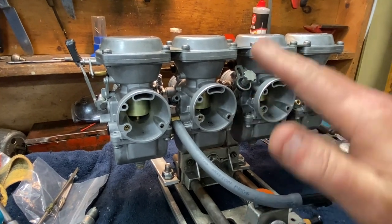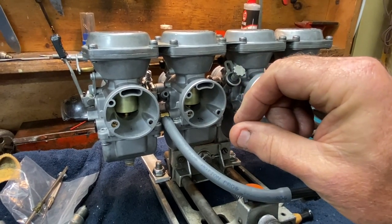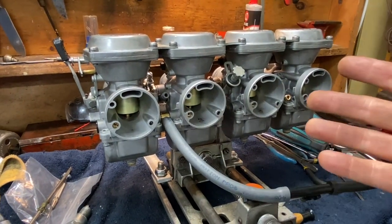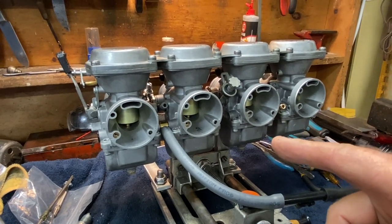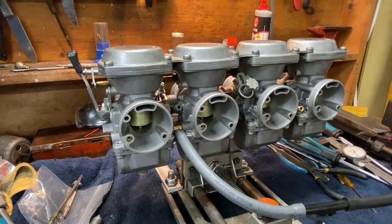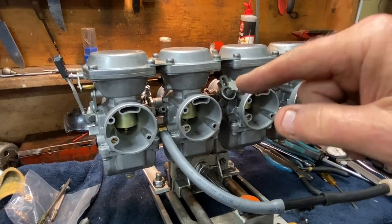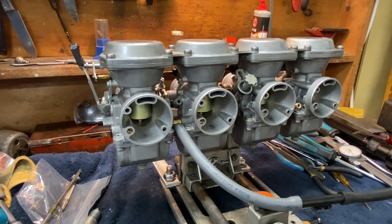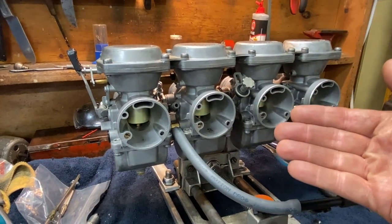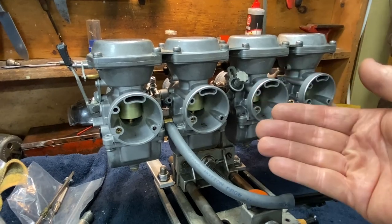Float drop is too far. The needle drops down with the float as it's supposed to, but it drops so far that when the fuel comes in and starts to lift it up to push the needle closed against the seat, the needle gets a little cocked and it sticks. Then you have this situation where it just billows out — especially when it passes a pressure test. I remembered this after thinking about it for a while, because it happened to me on a CB175 job I have videos on, where I had to adjust the drop of the float because it jammed up. When I put fuel to it, it started overflowing immediately, just like this one did in the static test. So that might help you guys out.